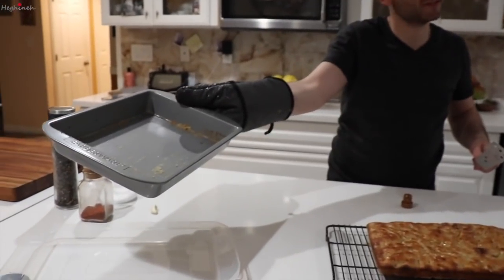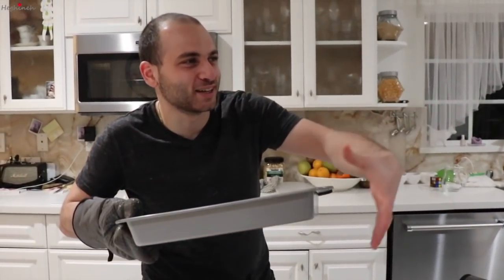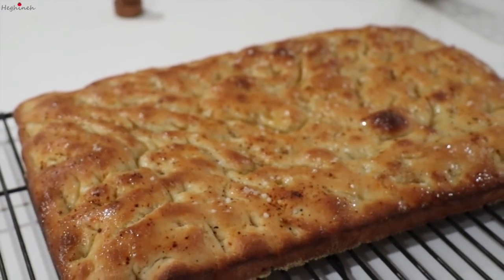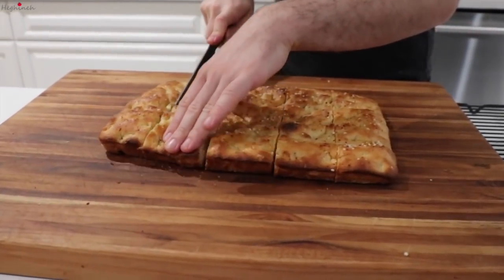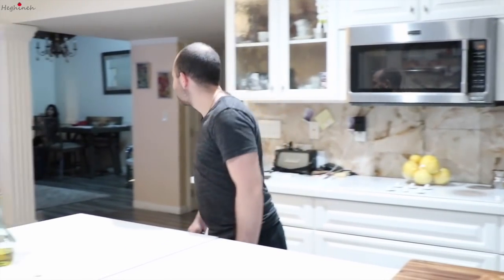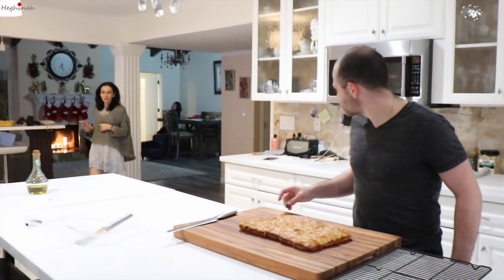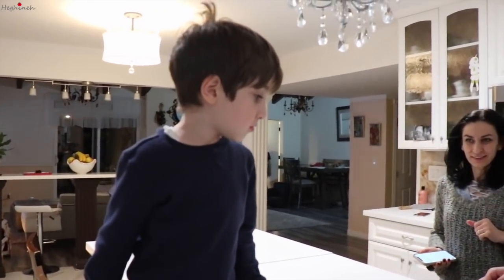We have a nice extra coating of semolina that's cooked nicely. I almost grabbed the hot metal with my hand — that's how I burned myself before. Now taking it out — Arka, Lucene, you guys want focaccia? Corner piece or middle piece?